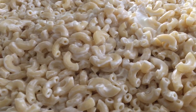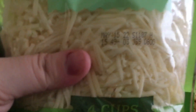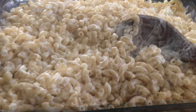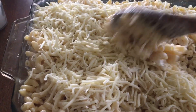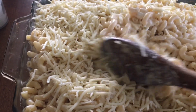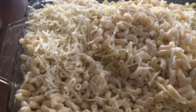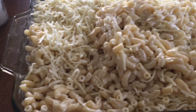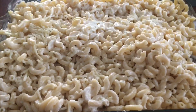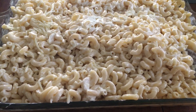Next I'm going to put in my mozzarella shredded cheese — about this much — and then I'm just going to stir it up. The macaroni is hot so it's going to melt already. I can't do that with one hand, so I'm stirring it up real good. Now preheat your oven to 350 degrees.